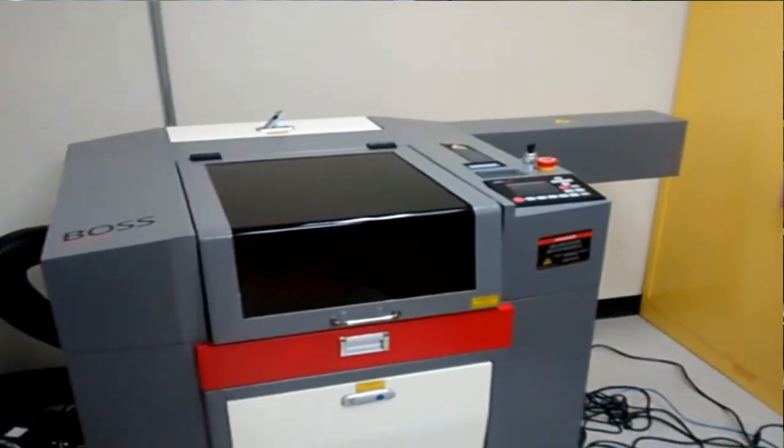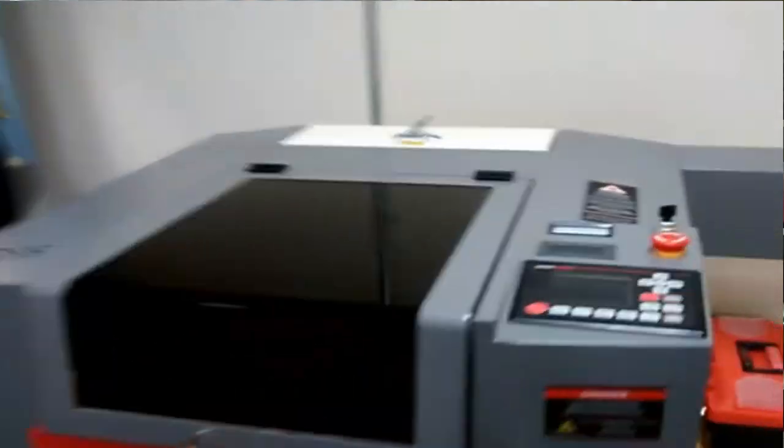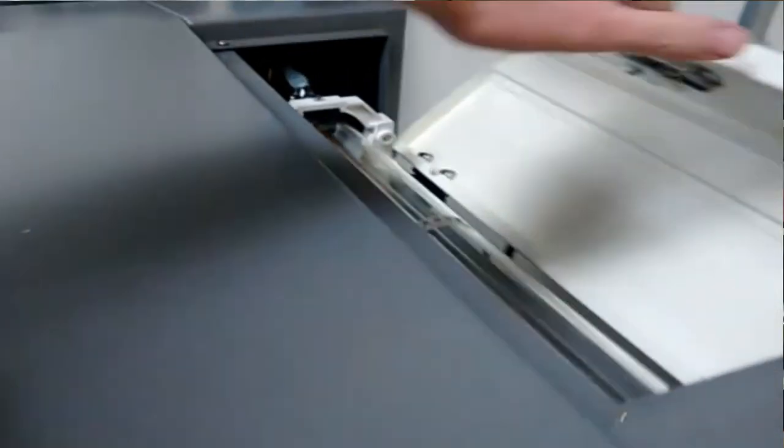It takes a surprisingly low number of milliwatts to blind someone. The second issue: we now have a laser cutter in my lab that is reasonably safe. It has its own interlocks and a fully enclosed shell so that laser light doesn't get out. And if the enclosure is open, it shuts the laser down immediately. So that's great.